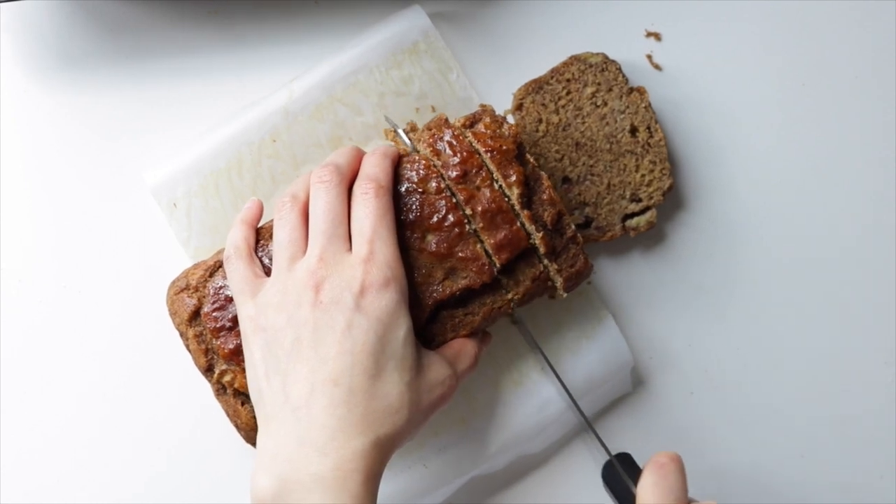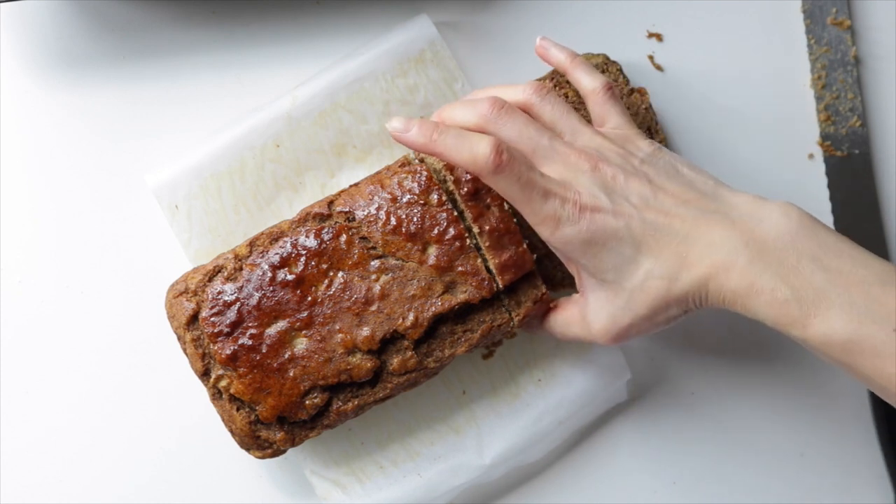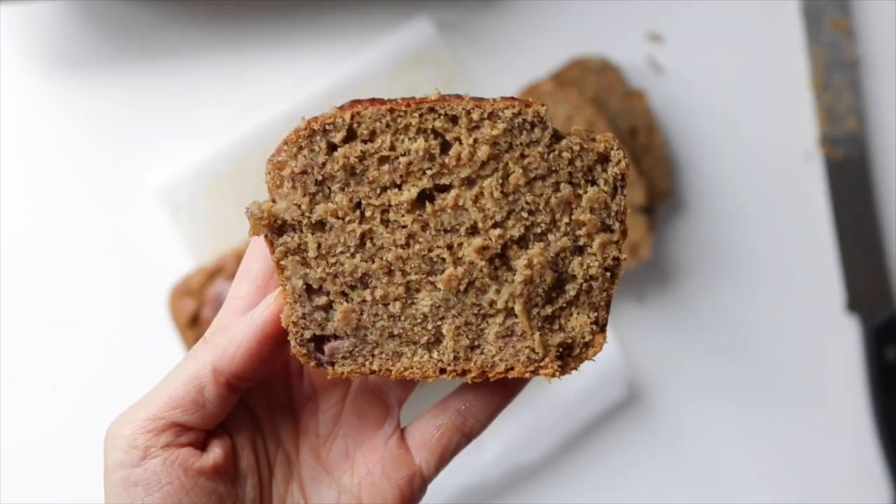This banana bread is not too sweet, which makes it a great breakfast option, but of course add in more sugar if you like it sweeter. You can also spread some nut butter on it to make it extra delicious and more filling.